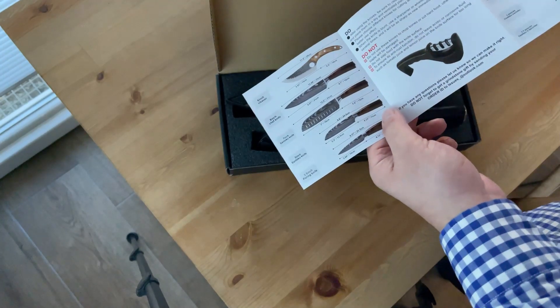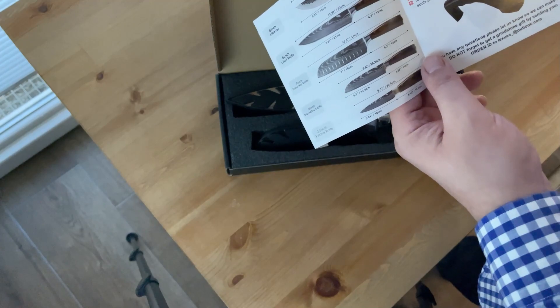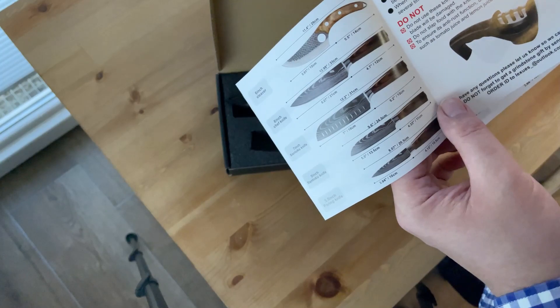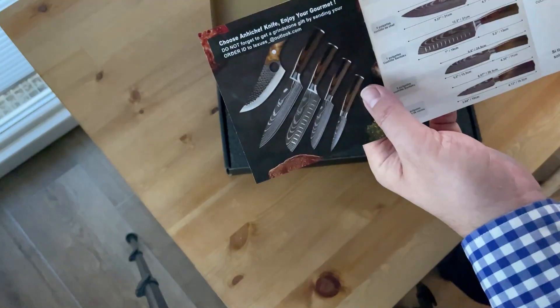Obviously, don't slap food with the flat of the knife surface. Also, don't leave the knife on a wet surface for too long. Of course you should wash it — you're not idiots.